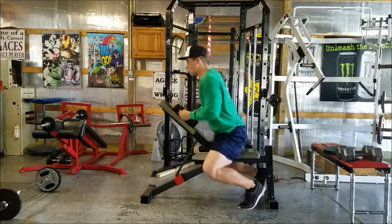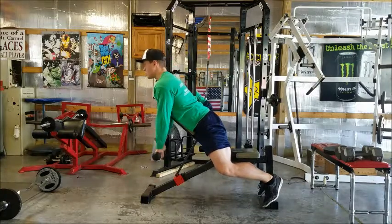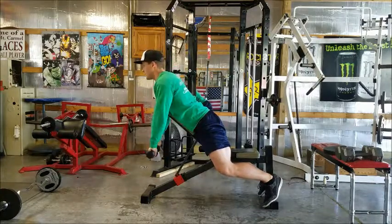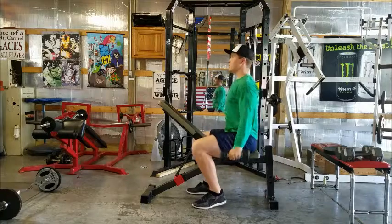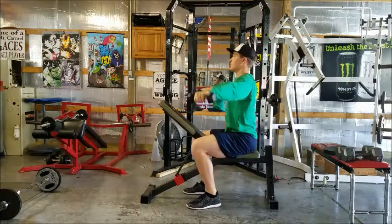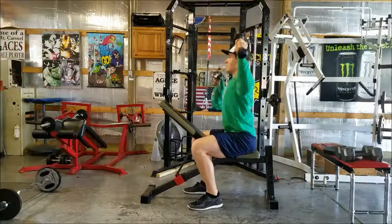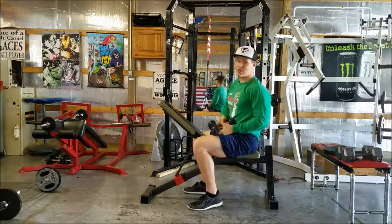So just to run you through it: it's gonna be the press for ten, then rear delt fly for ten, then sit up and lateral raise for ten, then front raise at 45 degrees for ten, then bring them up and do a wide press for ten. That's 50 total reps.